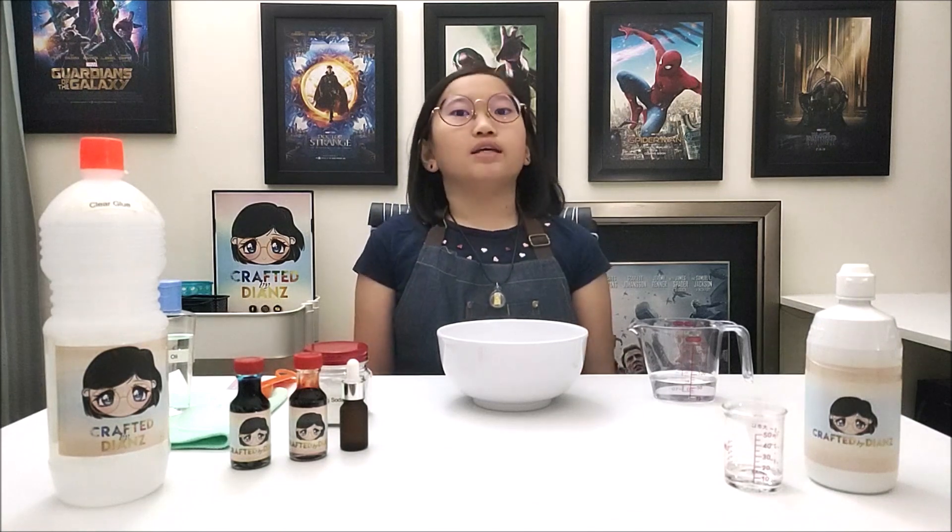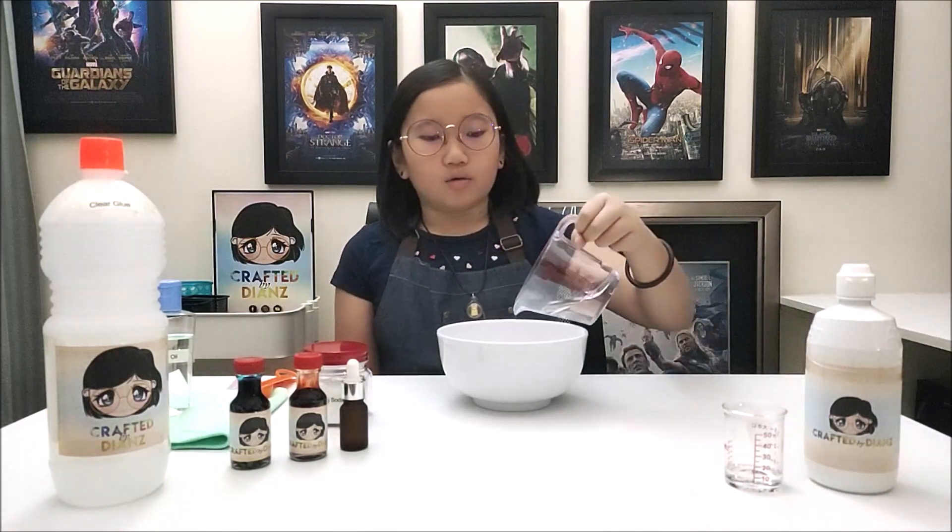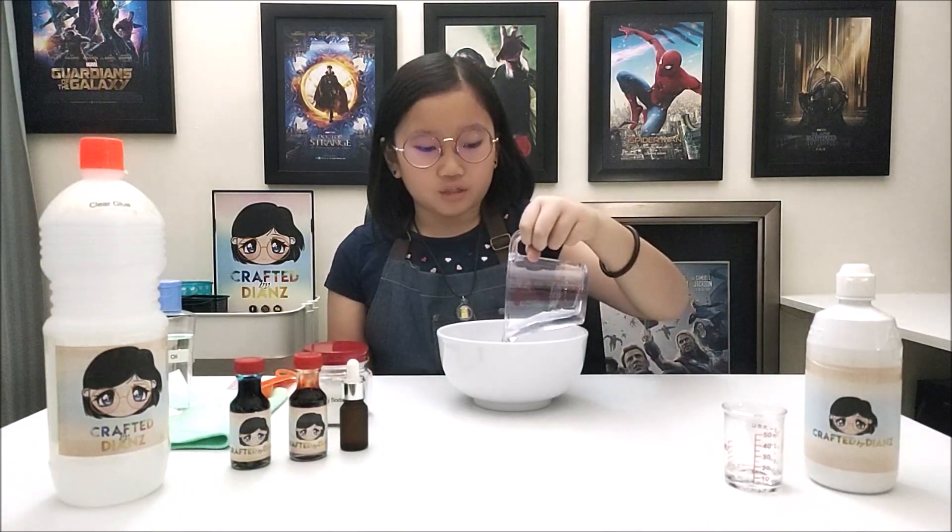Alright, let's get everything started. Pour 70ml of clear glue into the mixing bowl.